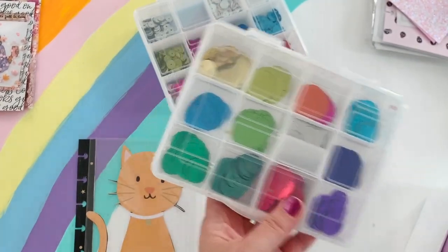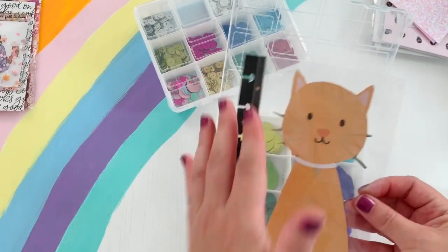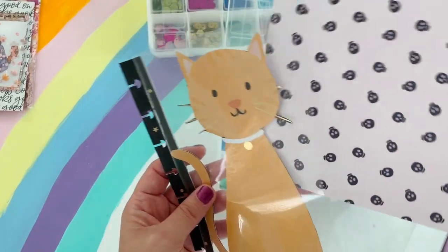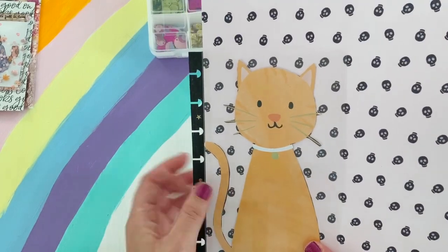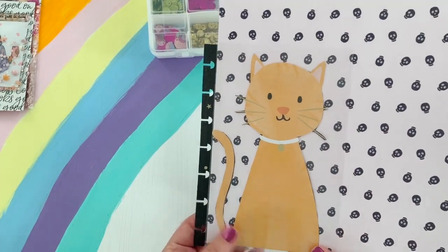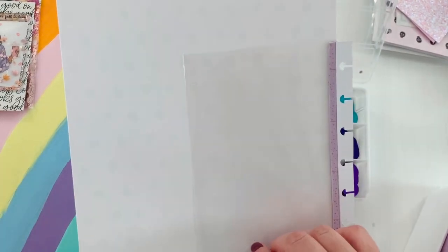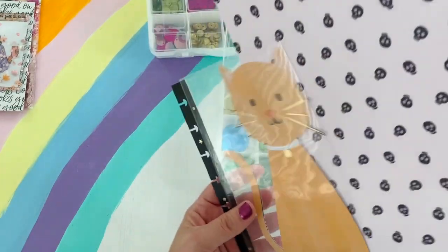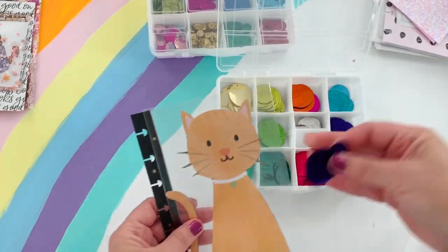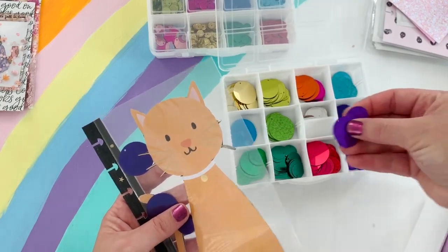I found these larger confetti sequins at Target a long time ago. I thought they'd be fun for this larger scale shaker. You could also put a background in here before sealing it — make sure you have everything you envision for it. You could make your own little clear pocket page, or skip sequins entirely and just seal it. I think I'm going to keep it clear because I love the clear shaker look.